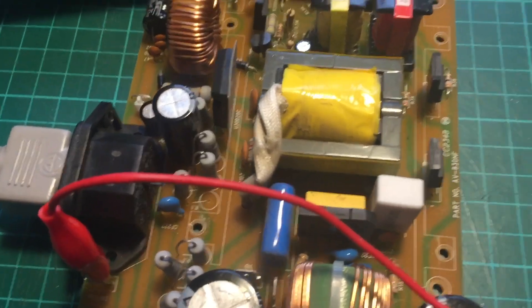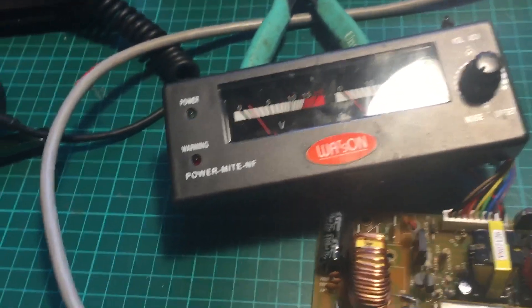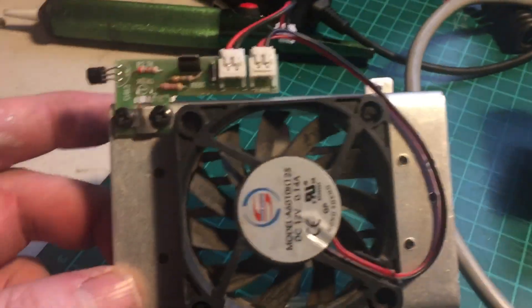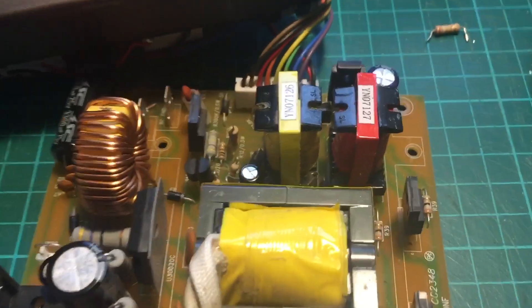Obviously I don't want to run it too long because I haven't got the heat sink in the fan — getting to it, which is only held on by 4 screws. This fan runs permanently, and the amount of dust in the air when I opened it up — I had to get the air compressor and blow it all out.